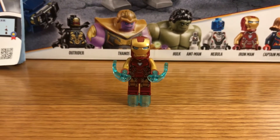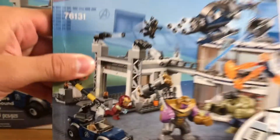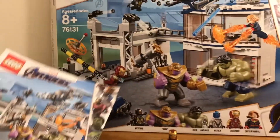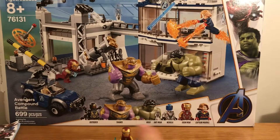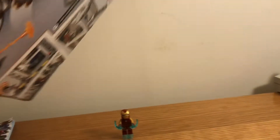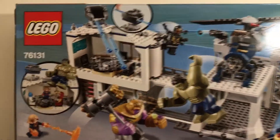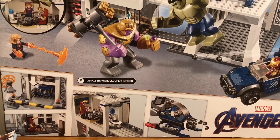Before pointing out the minifigures, I also wanted to mention the box and instructions. Here are the instructions — the front and the back side, nothing too special but a pretty great build guide. The box front shows 699 pieces, set number 76131, and all the figures. The back shows some of the play features, including the helicopter and the little car — a lot of neat stuff I'll be showing throughout the review.